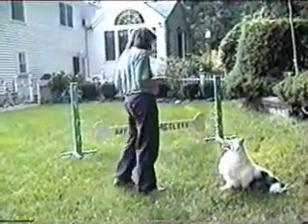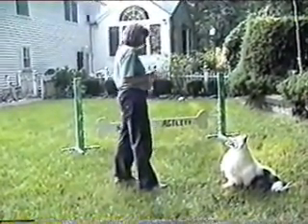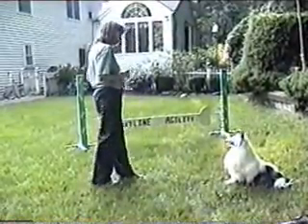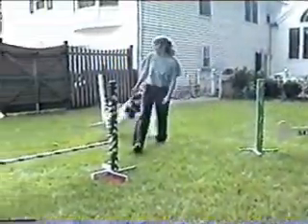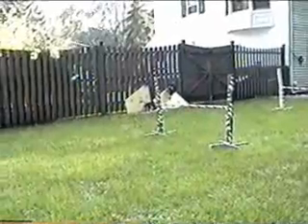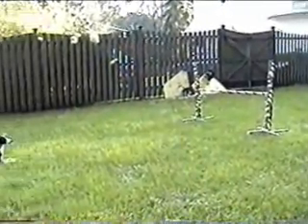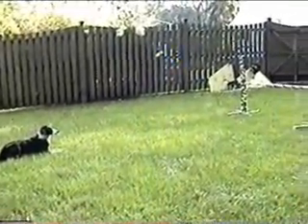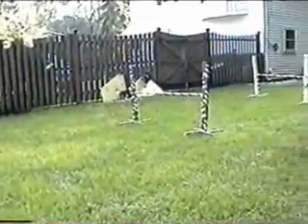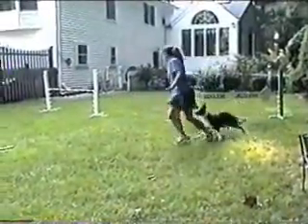Shoulder pull is an indication of a turn. The handler's direct shoulder is turned away from the dog to face the new direction. A front cross is a change of sides taking place ahead of the dog. You are in front of the dog, but not necessarily in front of the obstacle. In this case, the handler is in front of the obstacle.